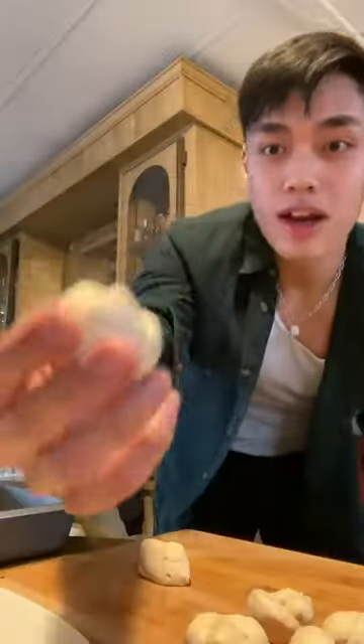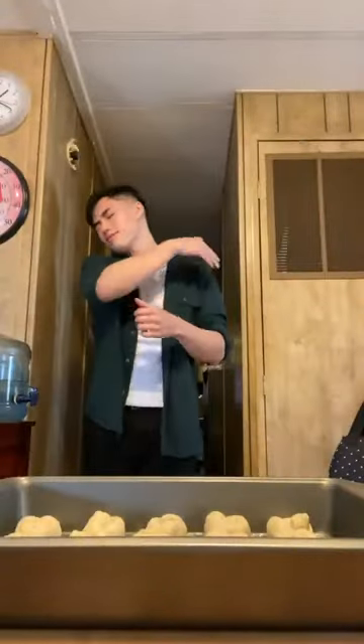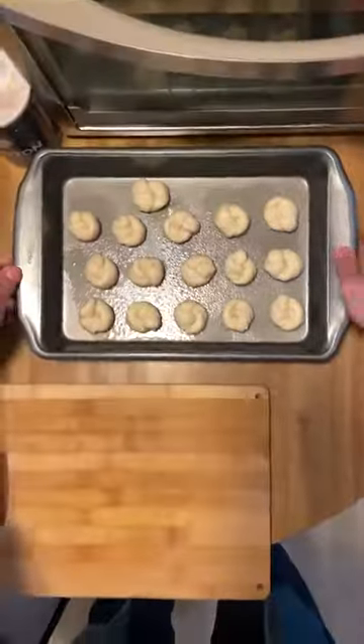We're gonna tie these into knots — just imagine like you're tying your shoes. Repeat the steps until you don't have any more dough, then let that just vibe on the side while we work on our topping.